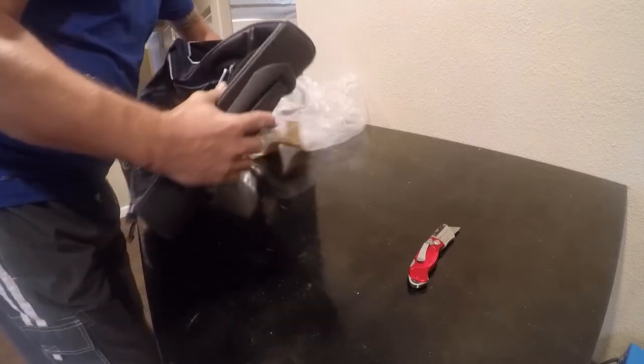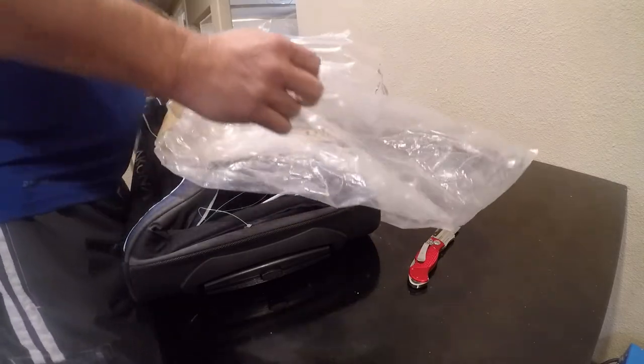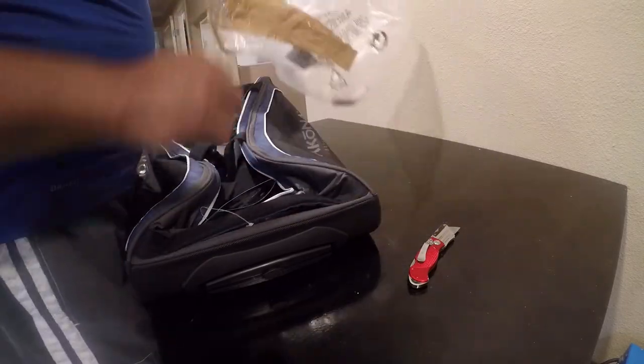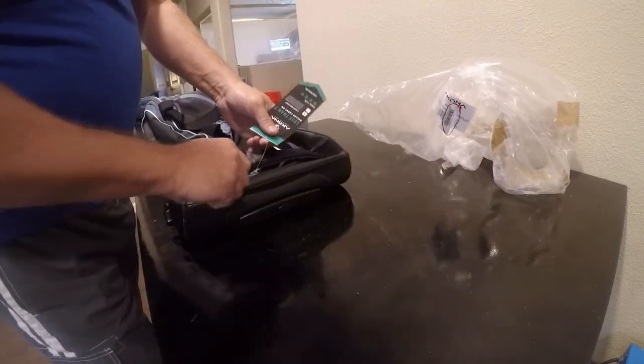It had pretty good reviews. I'm a little worried about the packaging — it looks like it's been somewhere once. Maybe that's just Amazon. So we're going to go ahead and remove this.